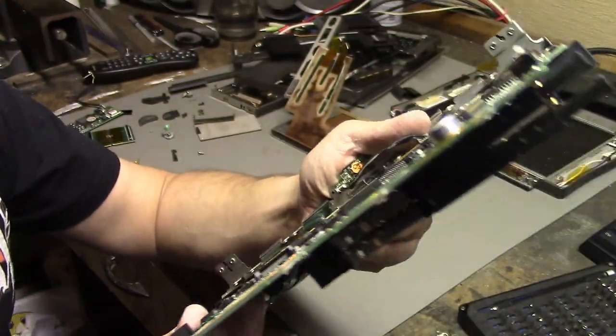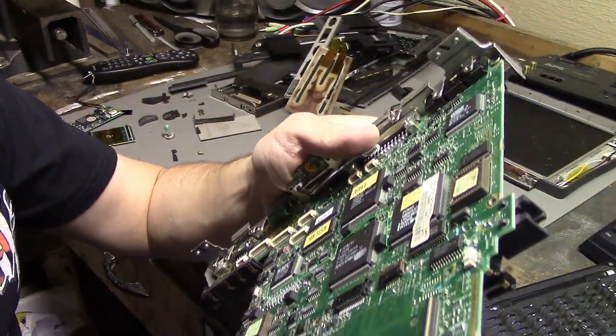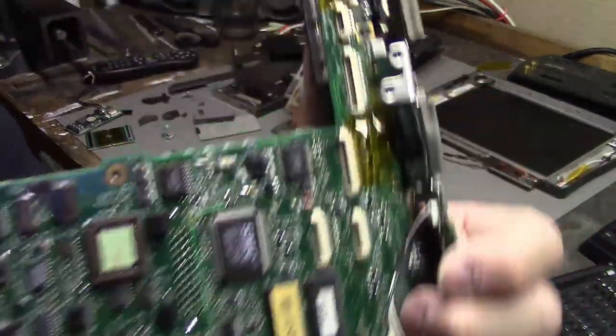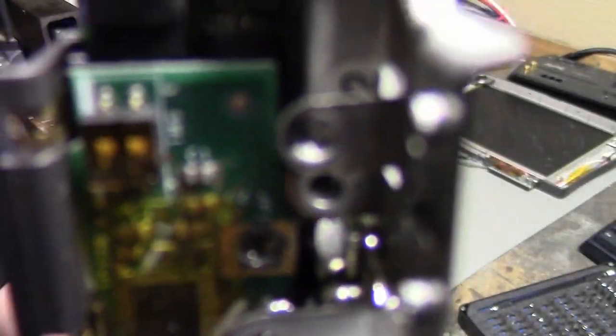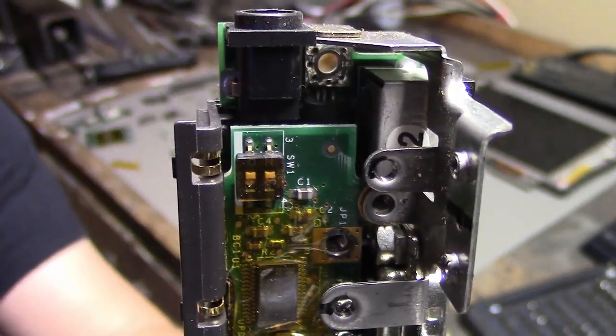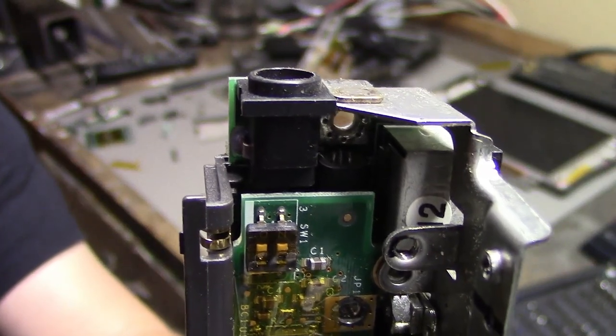Interestingly, there's a DIP switch here. I'm obviously not going to change those, but I wonder why they're in there at all. Like, why would you ever need to change those?